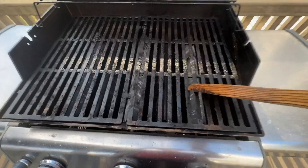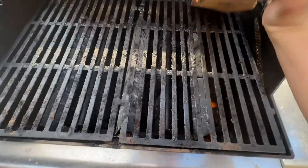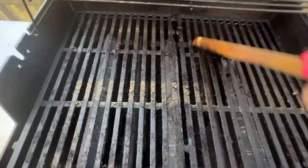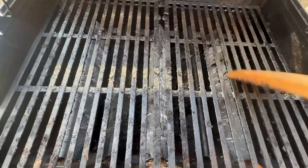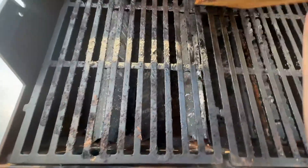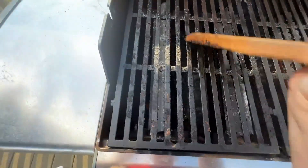This is a quick demo of how it works — you can clearly see how I can scrape the dirt off. I'm using one hand so it's a little shaky, but if I didn't have my phone in my hand it'll be better.